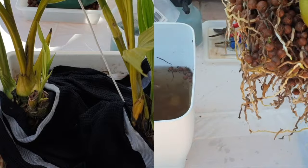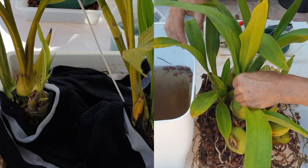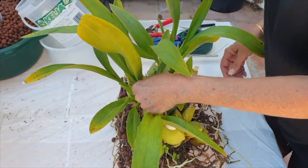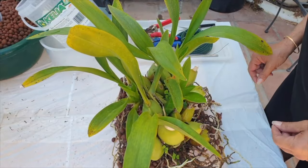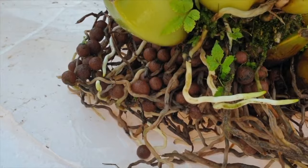Before getting the orchid situated, this is a great time to inspect her from all angles while she's out of the pot. This way you can look everywhere you would normally not be able to see properly and check for any pests, and deal with them straight away.